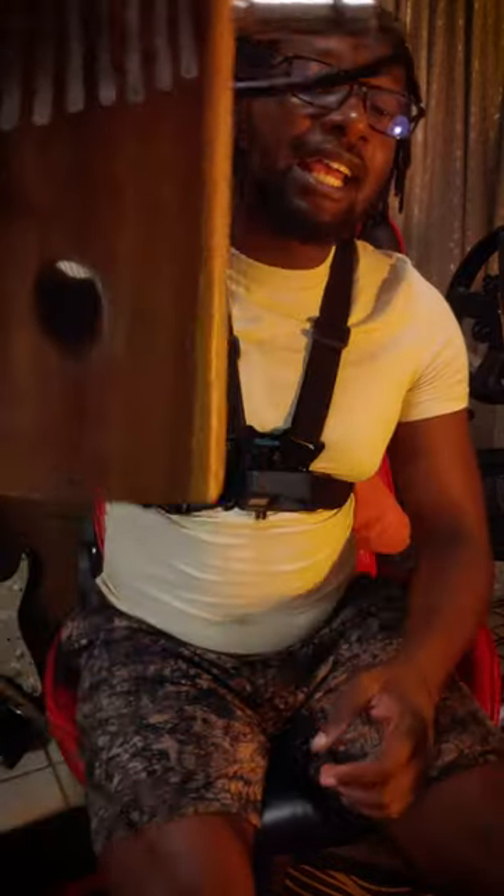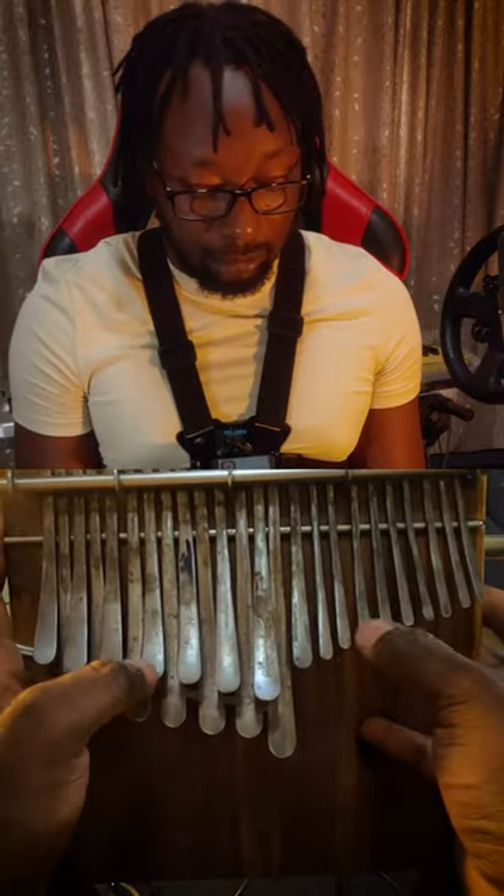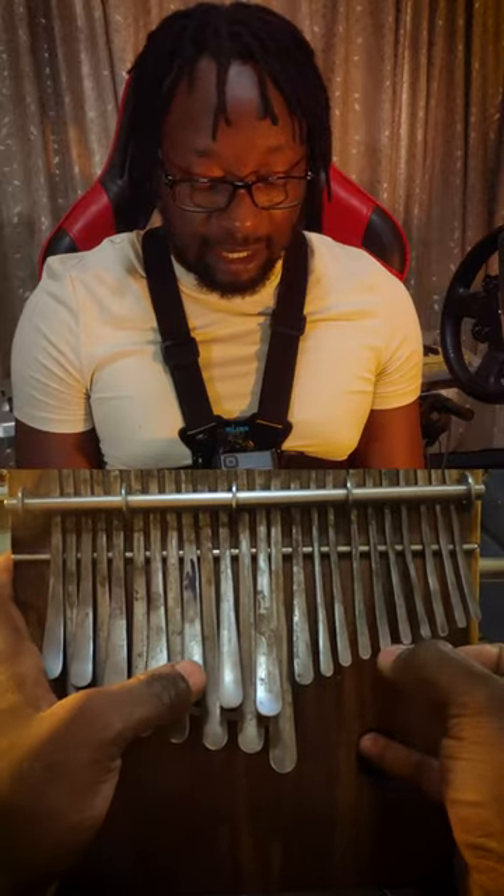So this is how you play the next part of our song on the Mbiradzavadzimu. This is what we did on the last video. Now we want to go to the third step that sounds like this.